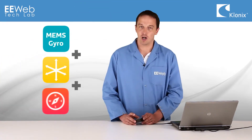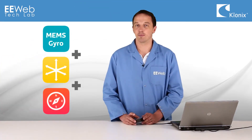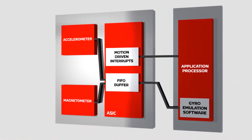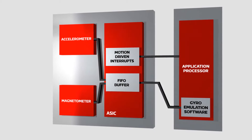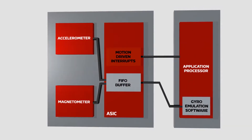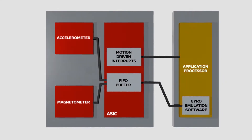Additionally, they're usually paired with an accelerometer and a magnetometer or eCompass to allow the MCU to stabilize the data over time. The KMX61G is a 6-axis sensor integrating a 3D accelerometer, 3D magnetometer, and an ASIC that provides a FIFO data buffer and motion-driven interrupts to the sensor hub or application processor.